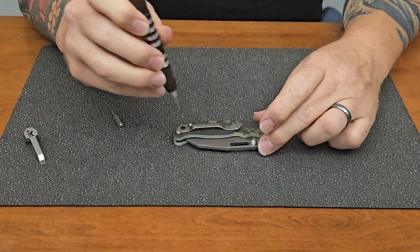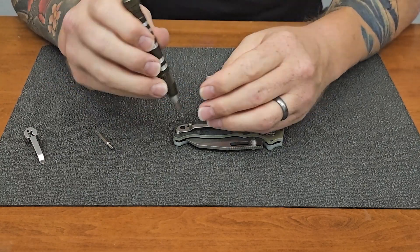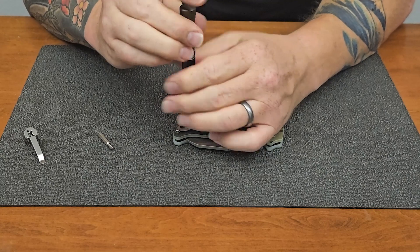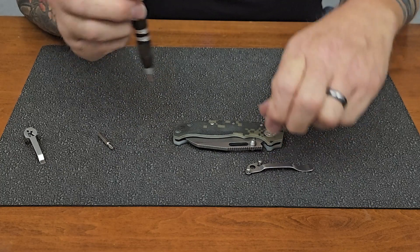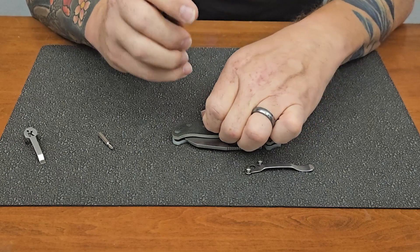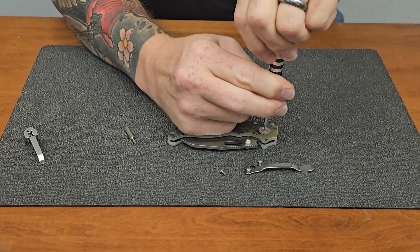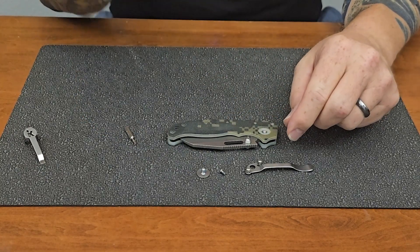I'm going to start with the hardware on the pocket clip. It's T6 for all the hardware and then T10 for the pivot. We've got two screws here on the pocket clip, and then one more on the back. Then we can jump over to the pivot and switch out our Torx bit. Pulling this out, the other side doesn't spin, so we'll have to see what's holding that.